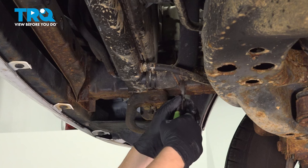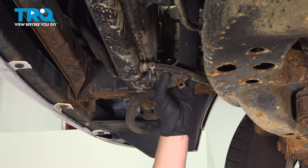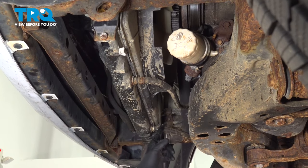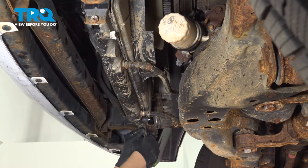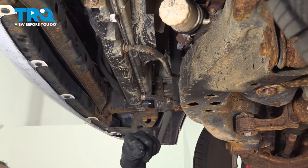Remove the clamp on the bottom radiator hose and push it off. Remove the clamps off the two oil cooler hoses, slide them back, and remove the hoses.